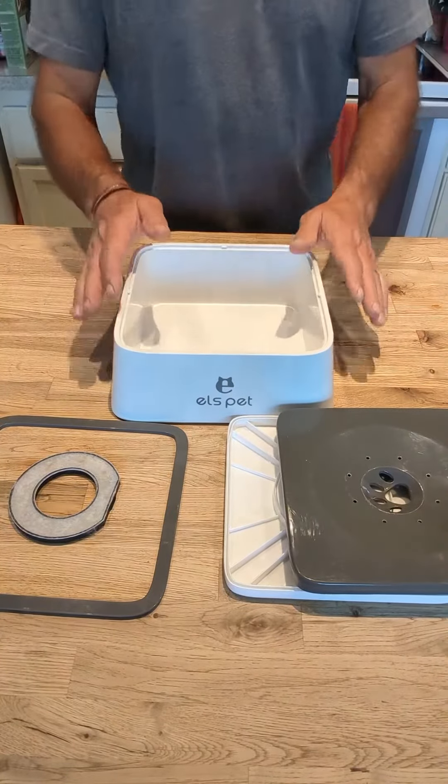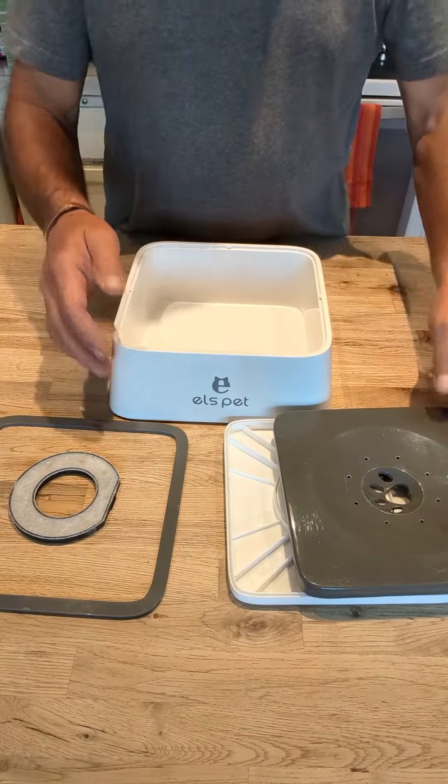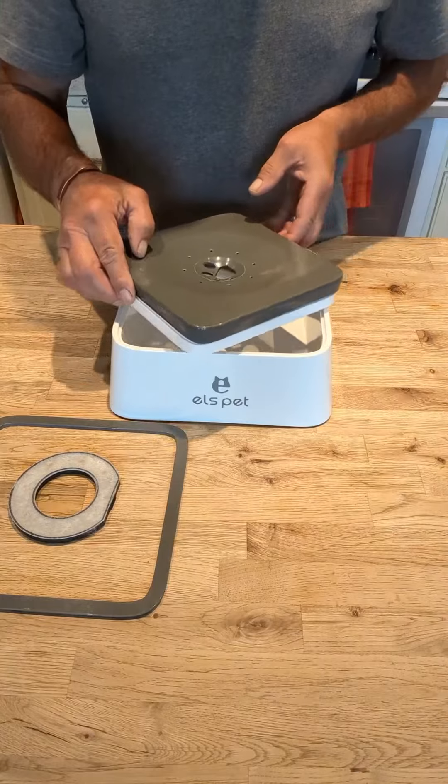Hey, it's Fuzzy. Today I want to do a review on the ELS PEP anti-spill water bowl. I've taken it apart to show you what it does and how to clean it.